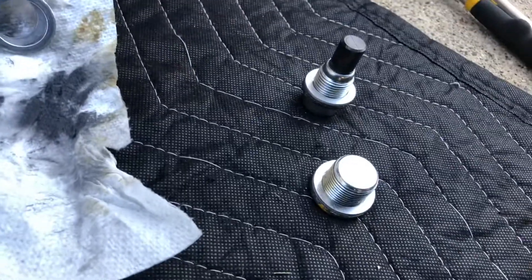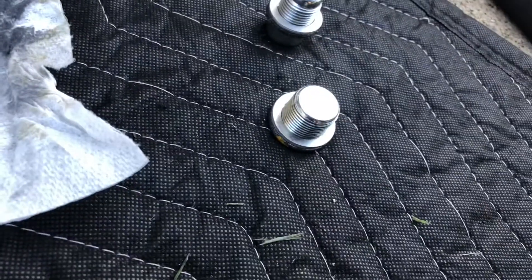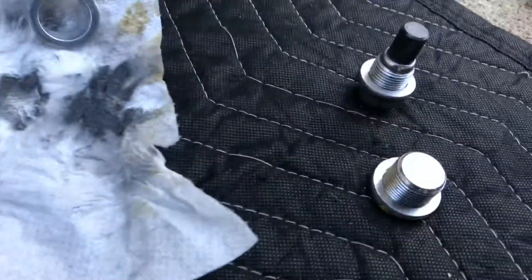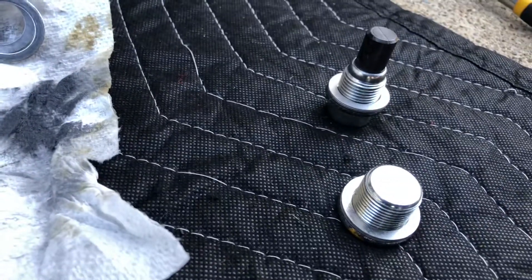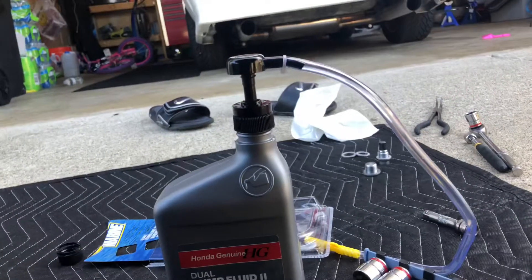Here's the two plugs. There's the smaller one with the magnet on it — that's the drain plug — and there's the bigger one, that's the fill plug. Those are the two old washers, and they both have their new washers already on. Here's the pump setup sitting on top of the quart bottle. Looks like it's going to work out pretty good.